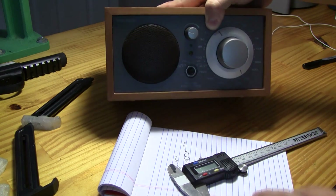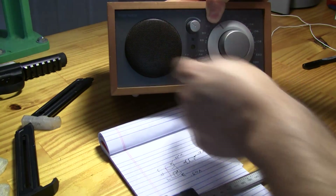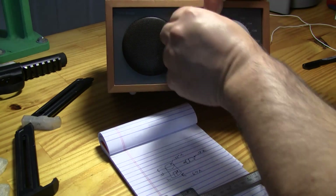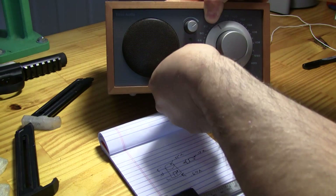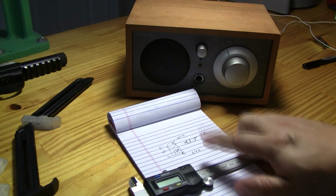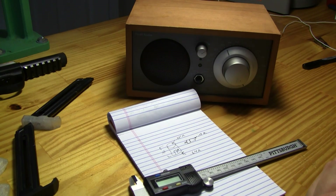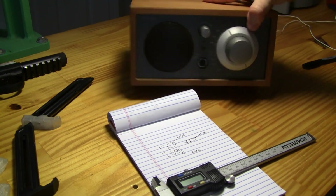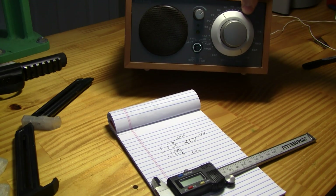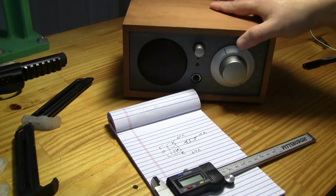First things first, we need to measure this. The knobs were pretty much identical, so I took measurements off of this knob and off of the D-channel as well. I just took some notes and got all the information I think I'll need to draw this part on the computer, using calipers or some type of measuring device. Now that I have this information, let's move to the computer and draw the part.